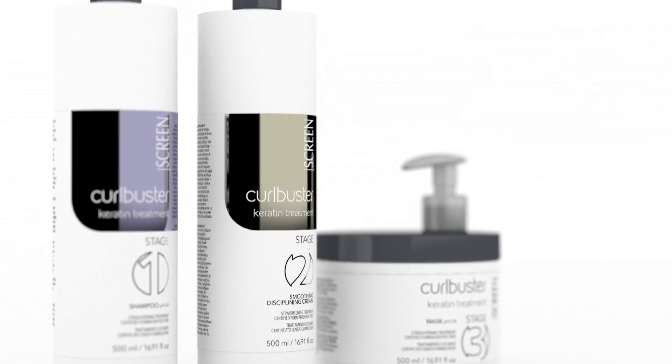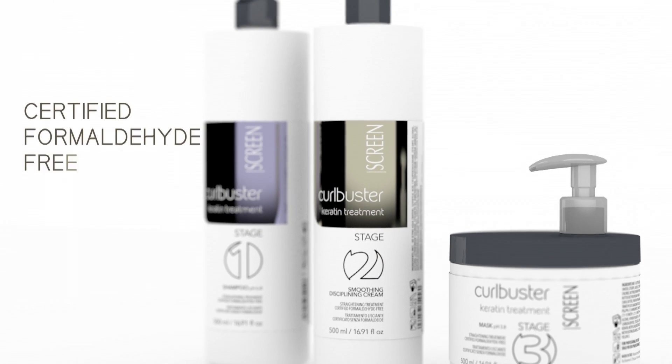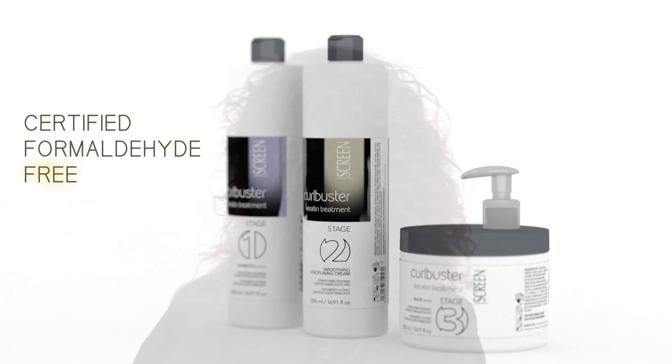Curb Buster keratin treatment is a professional keratin straightening treatment, certified formaldehyde free and structured in three phases, ideal to straighten and discipline curly and frizzy hair just like our models.